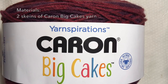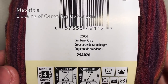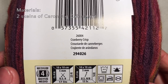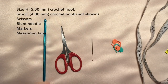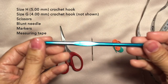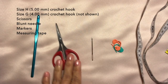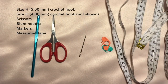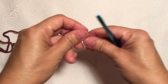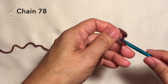For the materials, I used two skeins of Caron Big Cakes yarn in Cranberry Crisp color. I also use a size H 5 millimeter crochet hook, a pair of scissors, blunt needle, some markers, and a tape measure. So let's start with a knot and chain 78.